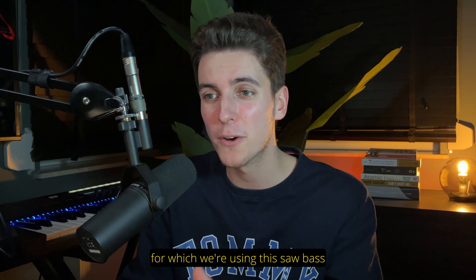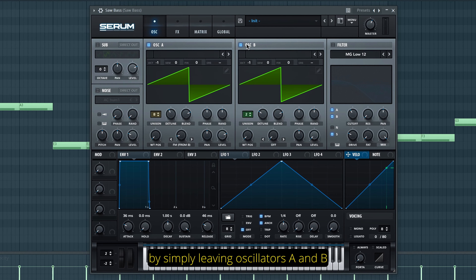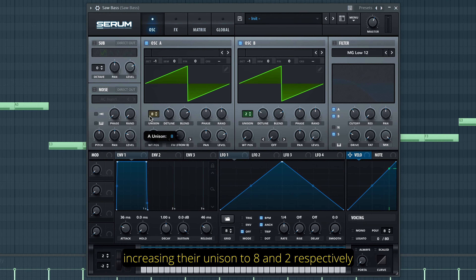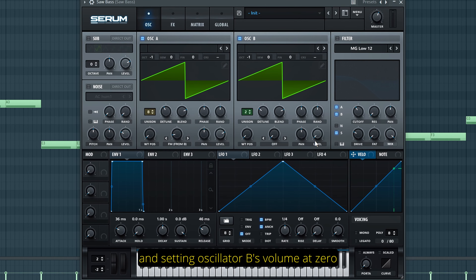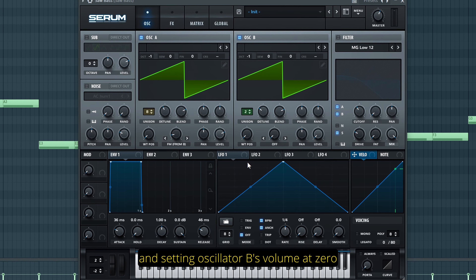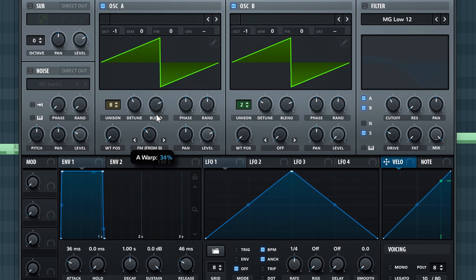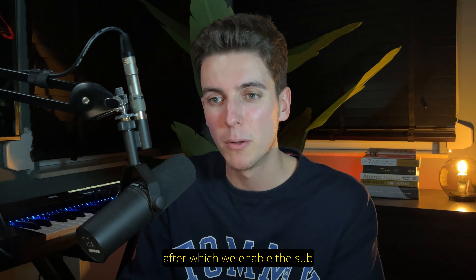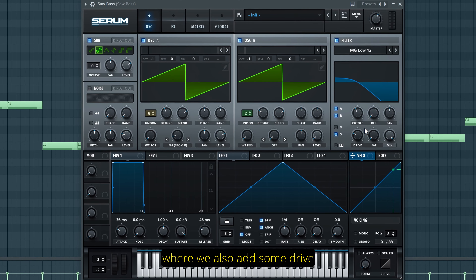Then we definitely need a bass for the intro, for which we're using this saw bass made from scratch in Serum, by simply leaving oscillators A and B on the default saw wavetables, increasing their unison to 8 and 2 respectively, slightly adjusting the detune on both, then choosing FM from B on oscillator A and setting oscillator B's volume at 0 — the effect of which we can clearly hear as we turn up the FM knob. After which we enable the sub and link all three oscillators to a low-pass filter, where we also add some drive.